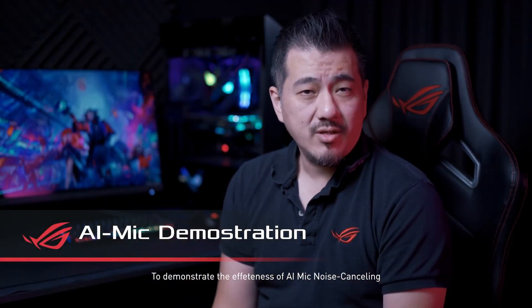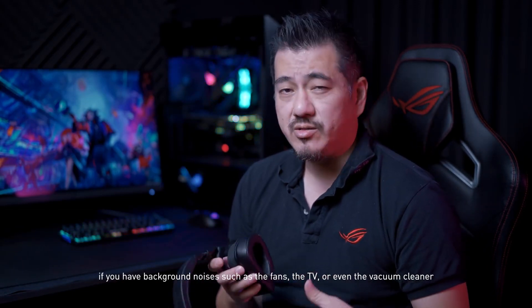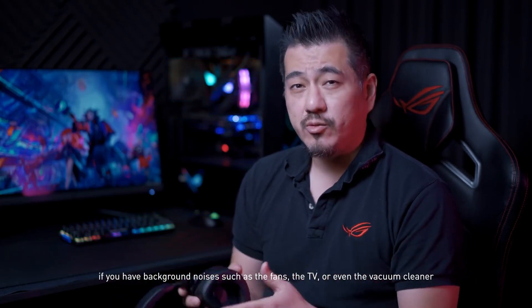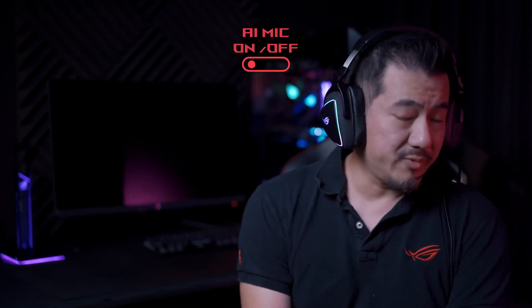To demonstrate the effectiveness of AI mic noise cancelling, let's listen to what the difference would be if you have background noises such as the fans, the TV, or even the vacuum cleaner. And when it's time to vacuum the house? Don't forget this area because I think I dropped some chips. This is what it sounds like when I'm trying to cool down. And this is what it sounds like when I'm not distracted by fans. If anybody wants to watch a movie, go ahead — it's not going to bother me. Neighbour's dog. Sit. If I was a responsible adult, then I think it's my cue to go.